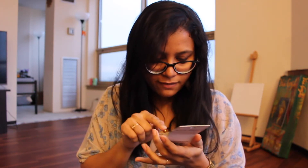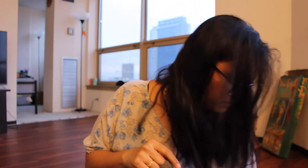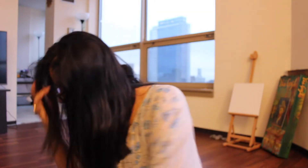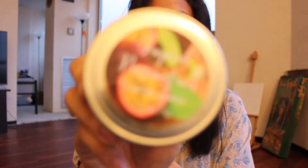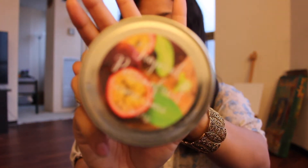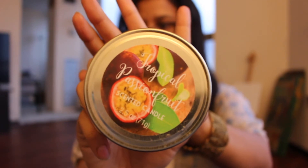I got one, two, three, four, five, six of those, and I got two candles — these two are new. One is in the scent Tropical Passion Fruit, and yeah it looks really pretty and smells really great.